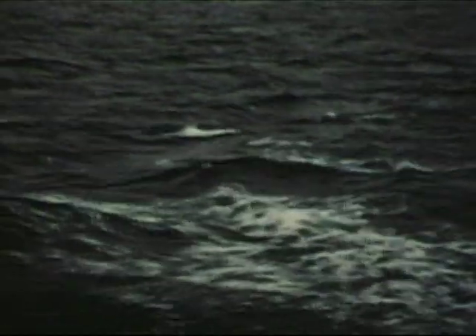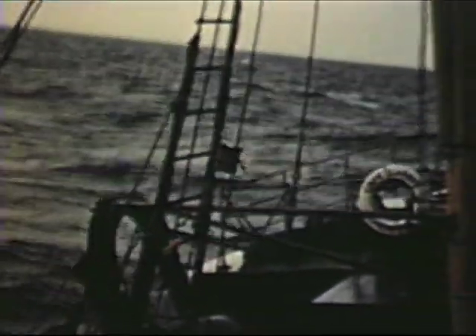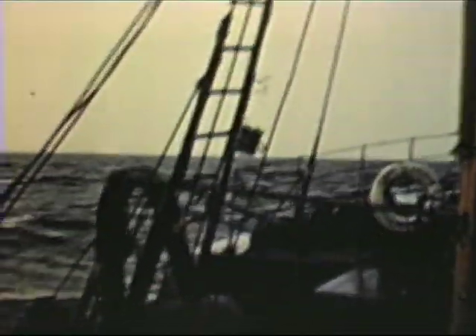After six days at sea — six busy days and nights, for the gear is set and hauled every hour and a half — the trawler, full to the hatches, steams toward its home port.